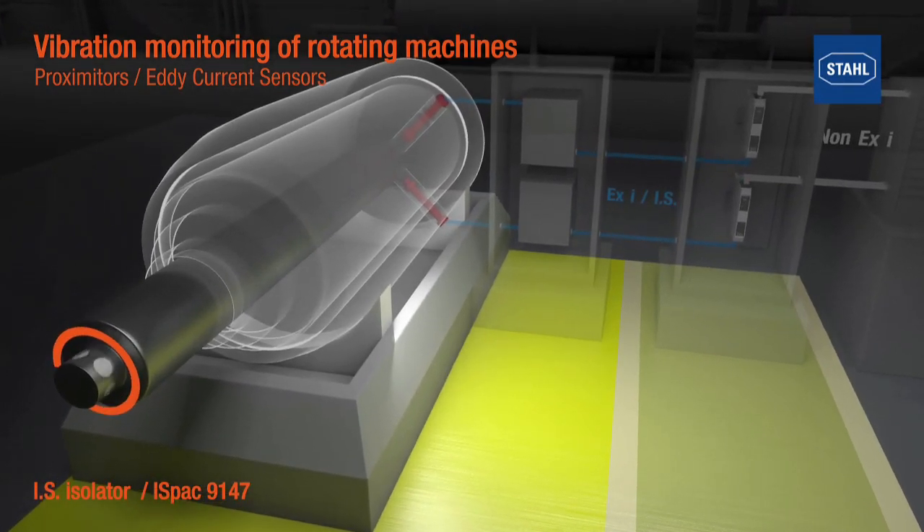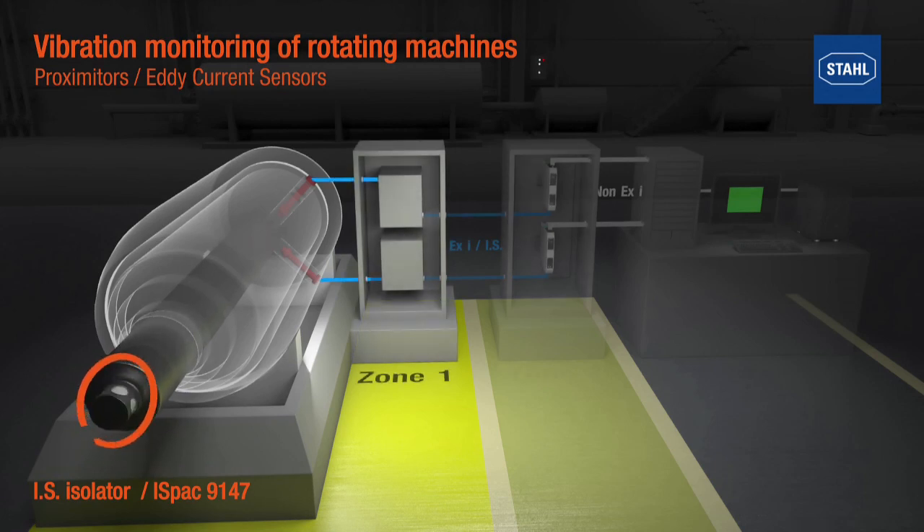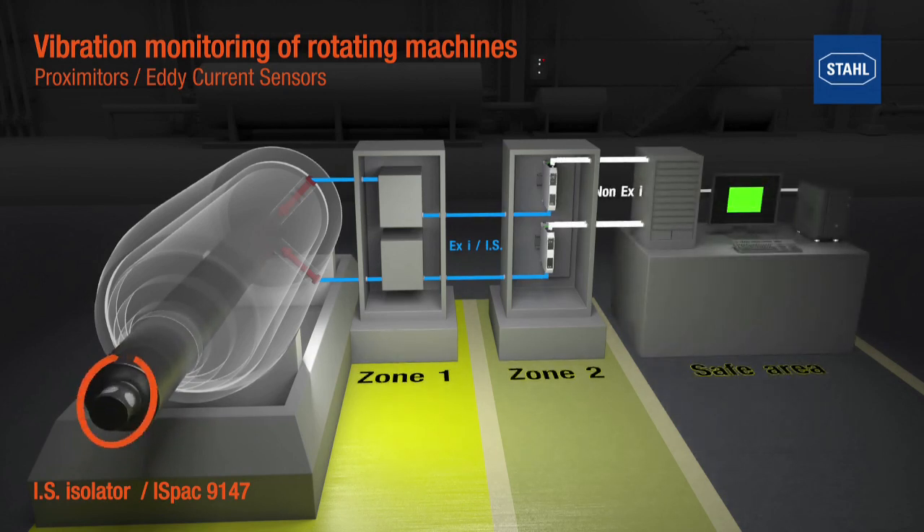In this case, a shaft of a machine. Two proximity sensors detect the balance of the shaft and transmit the signal to the transducers and then to the isolators. The isolator supplies the transducer with power and transmits the measured signal to the monitoring system. In case of critical values that are out of tolerance, the monitoring system creates an alarm which allows the end user to maintain the machine proactively.